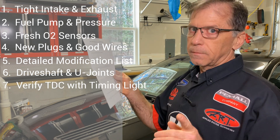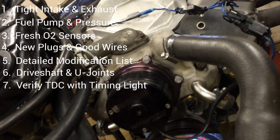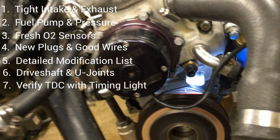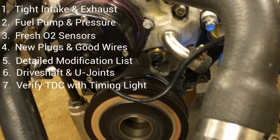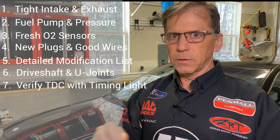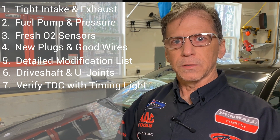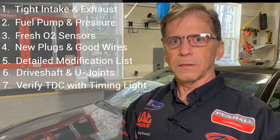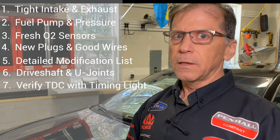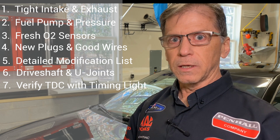Number seven: verify spark timing with a timing light. Most late model cars didn't come with a mechanical pointer like the old school cars and don't even have timing marks on the dampers. But take the effort to at least put the mechanical pointer on the front of your motor and find top dead center. If you don't have a damper with timing marks, you can put old school timing tape on there. At the shop, they can force the PCM to command a steady spark advance such as 20 degrees at idle, then verify spark with the timing light. It's good to know that the commanded timing from the computer matches what you're seeing at the crankshaft.